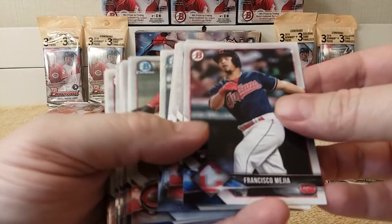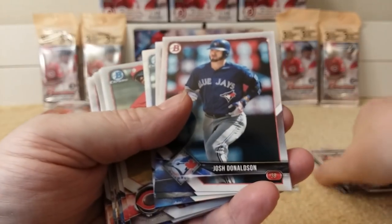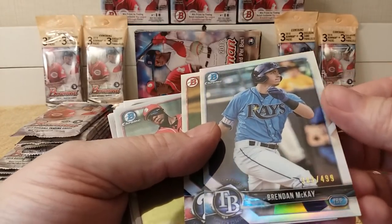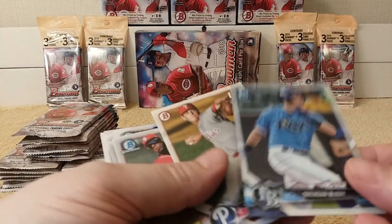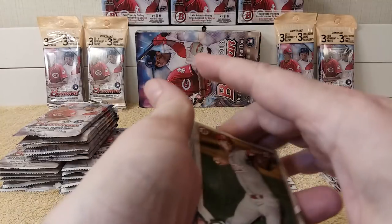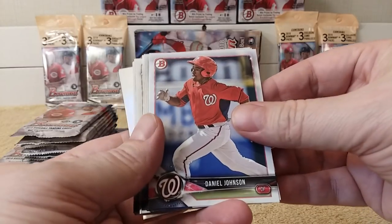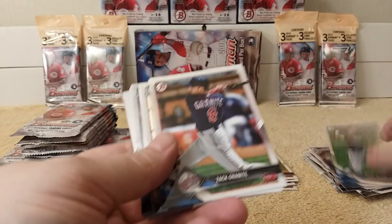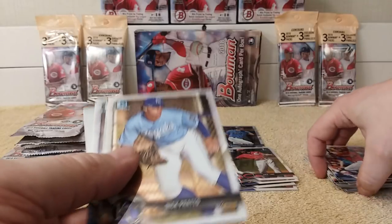Francisco Mejia. Anthony Banda. Evasile Garcia. Josh Donaldson. Brandon Crawford — oh, that's like a refractor, numbered to 499! Prospect card, BCP — Chrome Prospect regular refractor numbered to 499. Spencer Howard. Shed Long, First Bowman Chrome. Daniel Johnson. Marcus Stroman. Dansby Swanson. Zach Granite rookie card. Reese Hoskins — I'll put him on the pile.